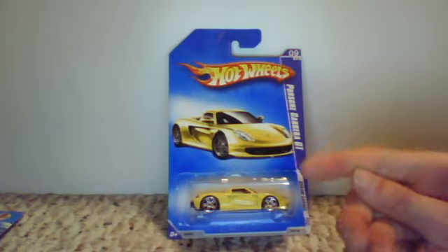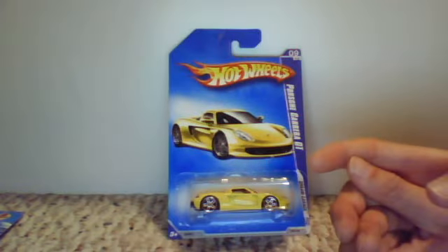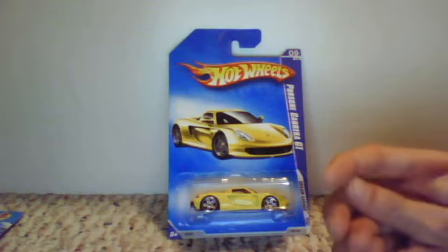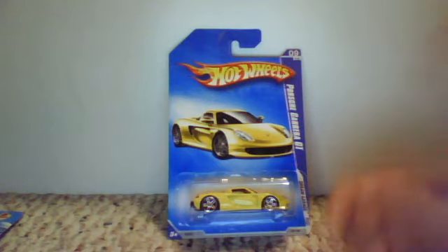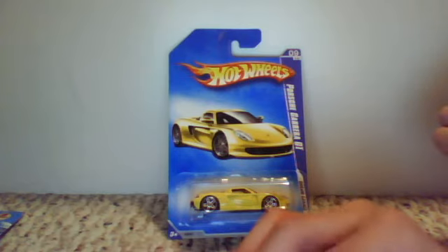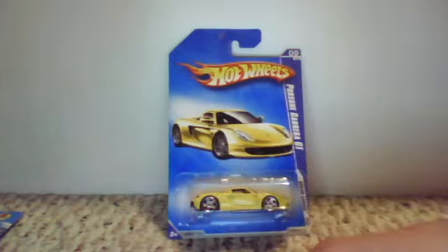So yeah, just wanted to show you. This is a video response to RaceGrooves's errors video, so thanks again. And goodbye, people. I love Hot Wheels — they are fun. I love Hot Wheels. Thank you.